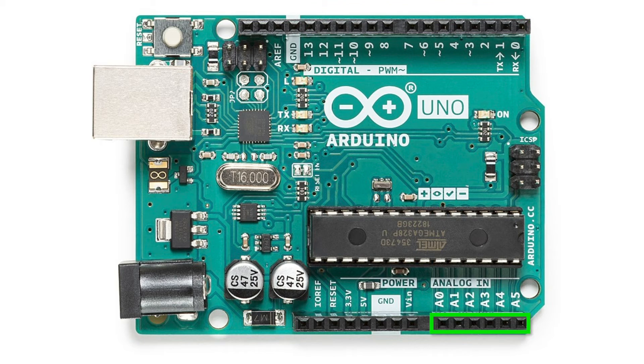On the other side, there are six analog inputs, A0 to A5. They are inputs only.